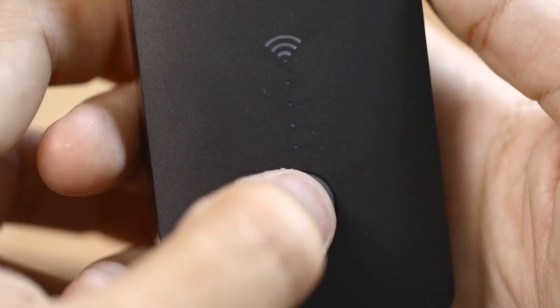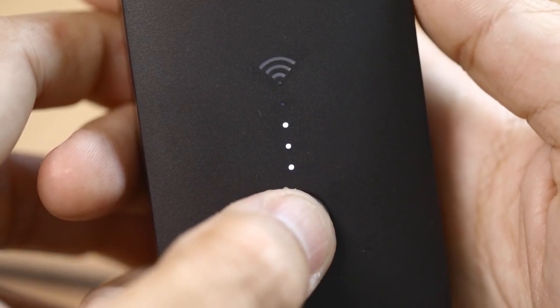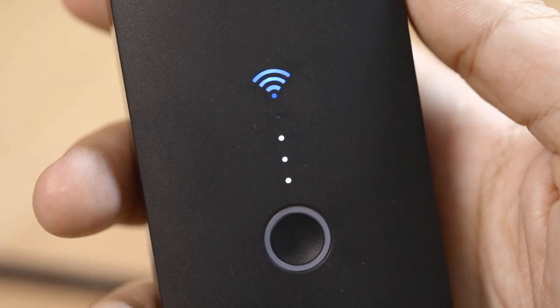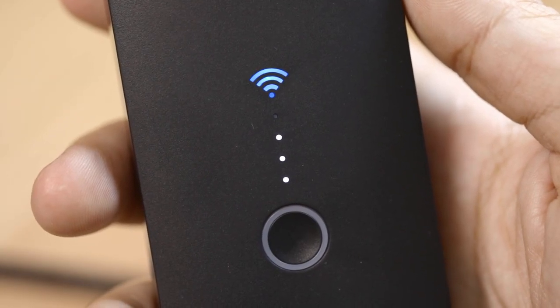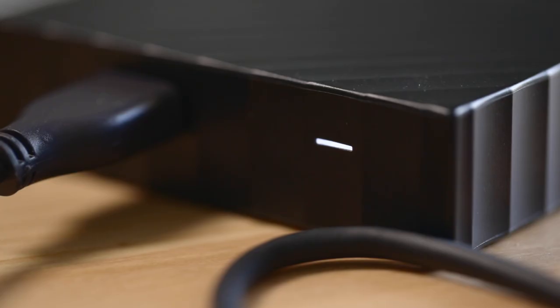The unit powers on just like a DJI drone — first you tap it and it gives you the battery status, tap it again and it powers on. You have a wireless symbol that lights up when it's ready to connect to your phone. It has an SD card reader on top, and at the bottom it has a USB port where you can connect a flash drive or a hard drive.